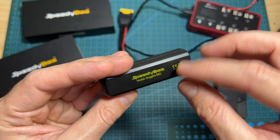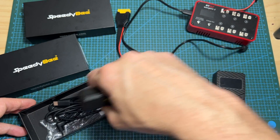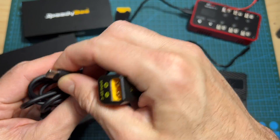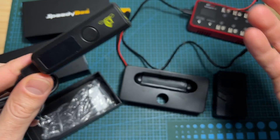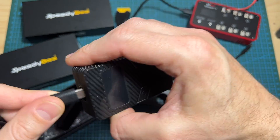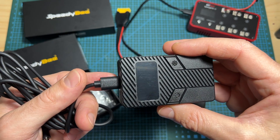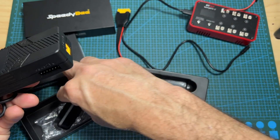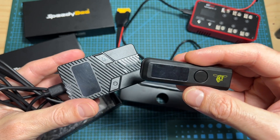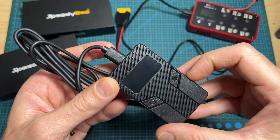A few months ago I reviewed the Speedy B Goggle BEC device, which enables you to power your DJI goggles using an XT60 battery connector with 3 to 6S batteries. In terms of specs, I think that device is similar if not identical to this one, so you could also use the Speedy B discharger for powering your goggles. The key difference is that the Goggle BEC does not use the balance plug, so it won't protect your battery from over-discharging, whereas this device will.